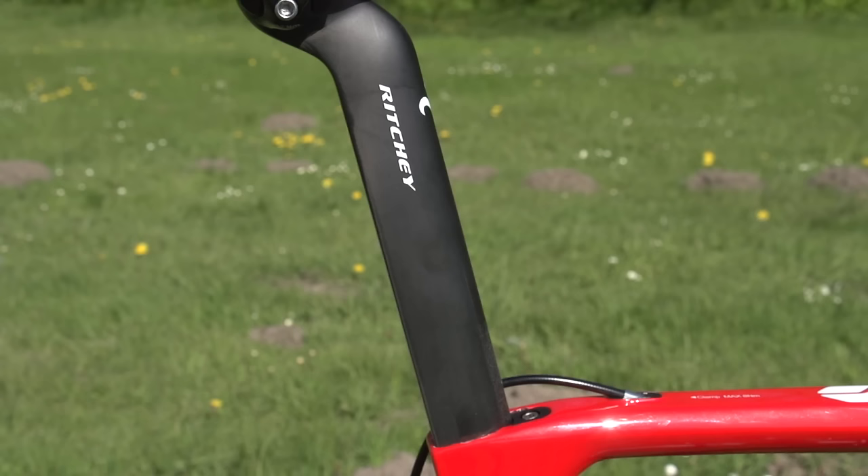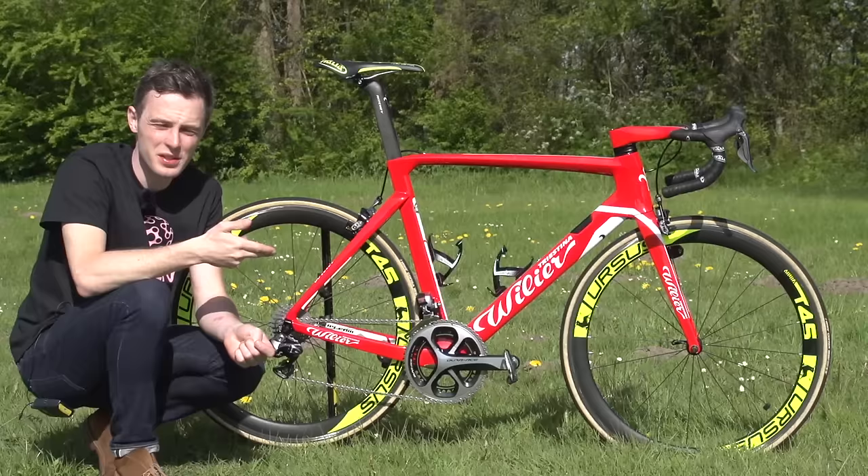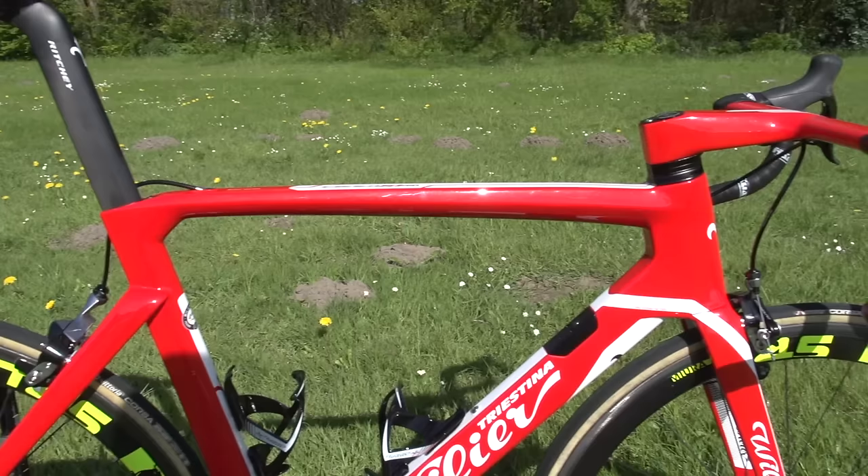Starting at the top, we've got a Selle Italia SLR Team Edition saddle with titanium rails, and that sits on a Ritchie Aero seatpost. The seatpost fits perfectly with the frame, so presumably that's something that Willia and Ritchie have worked on together.